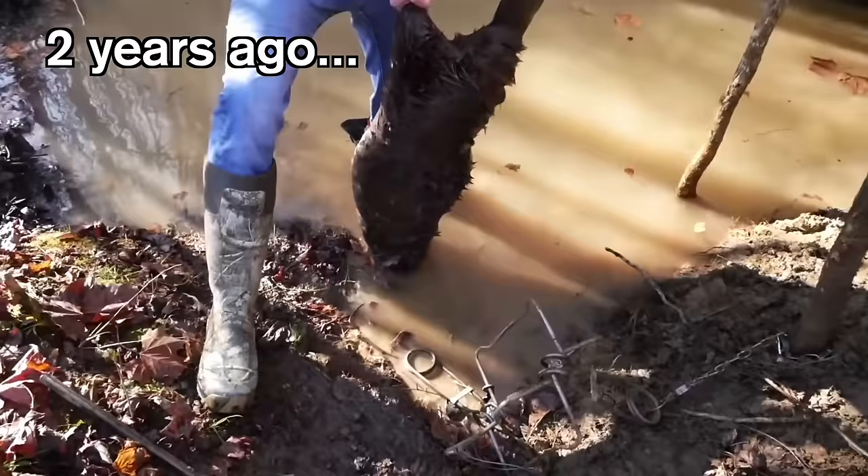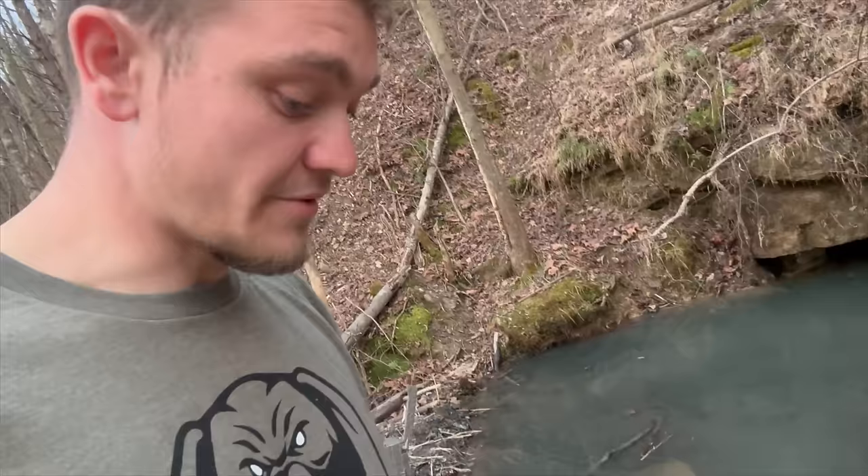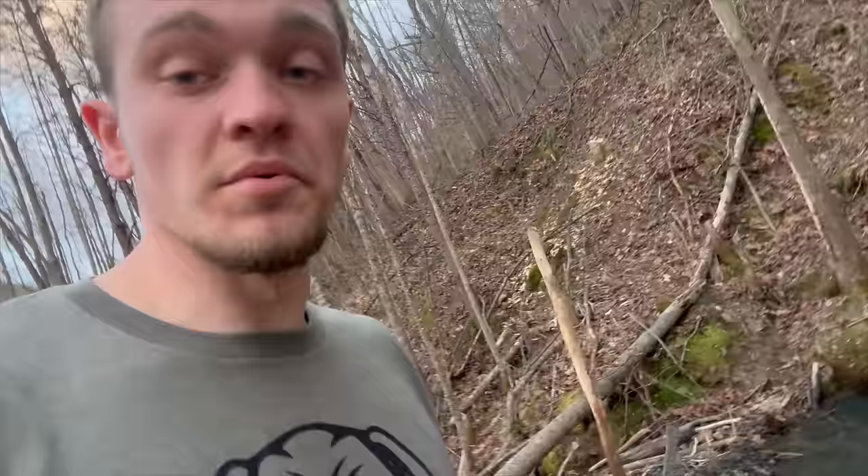What happened two years ago when I last trapped here was I caught the main biggest beaver and then all the other beavers just disappeared. For this last beaver, we're either going to catch him tonight or see if he moves out. As for the hundred-pound raccoon, we didn't catch anything last night, but we did catch another possum.